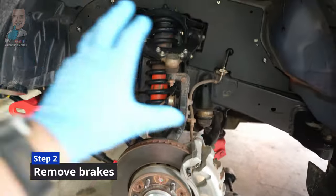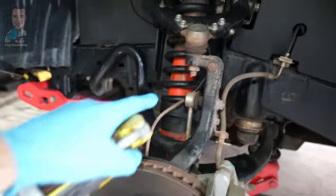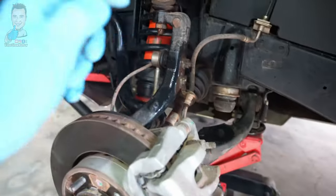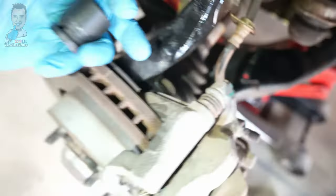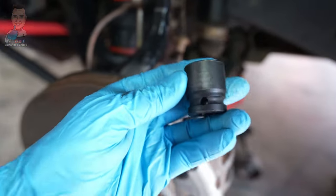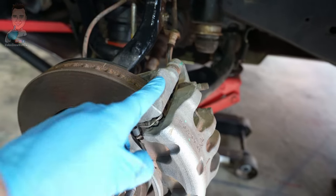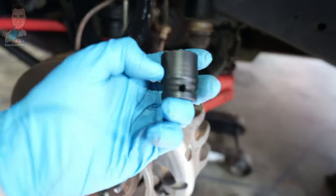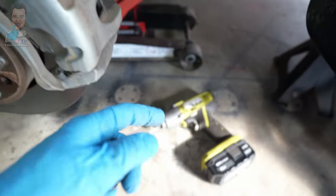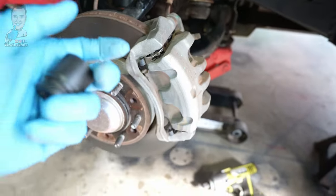The next step is to start pulling everything apart — give everything a solid dose of penetrant. The first thing we want to take off is our brake caliper. There are two nuts, one on the top and one on the bottom. You're going to need a 22mm socket. These are super tight — about 140Nm when torqued up — so be prepared to grab a breaker bar. If you've got an impact gun, definitely pull that out. Do one on the top, one on the bottom, and pull that out.